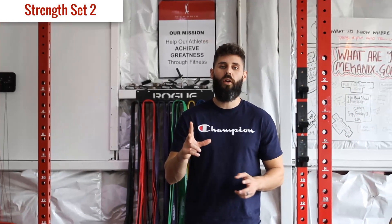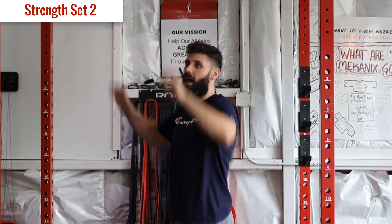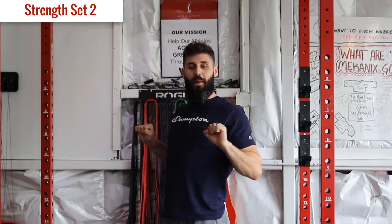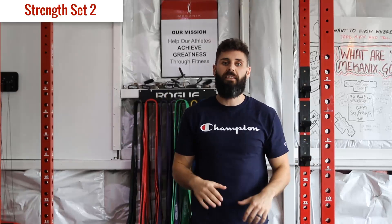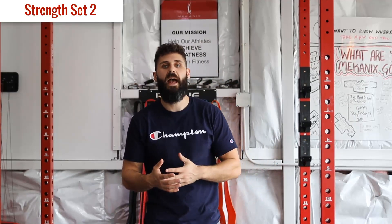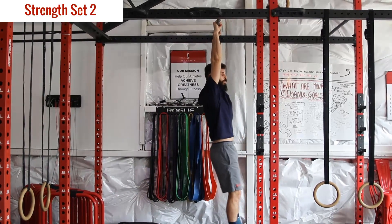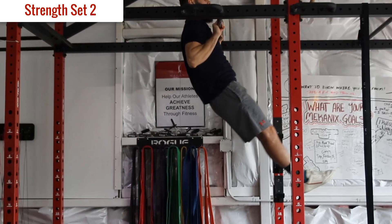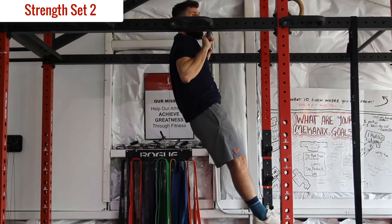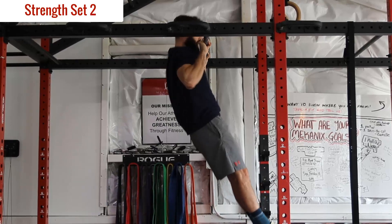Strength set number two - we're going to work some isometric strength, pausing at the contraction at end range. For a pull-up, when you pull up and drive your elbows back as far as possible, pause and hold at the top position. We're aiming for as close to 30 seconds as you can get - 10 to 30 seconds. When you're up there, don't just passively maintain it: drive your elbows back behind you at 45 degrees, squeeze your abs on, pull the bar down. Then come back down.